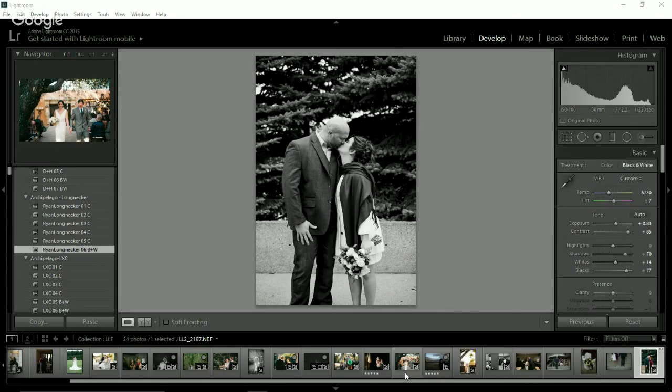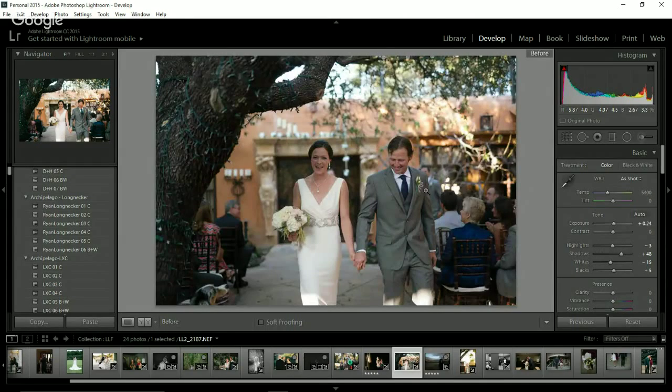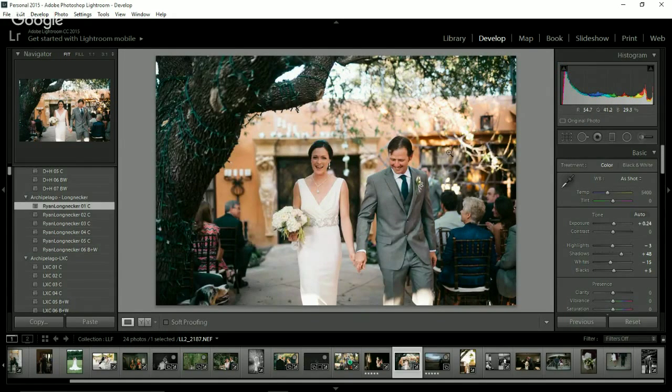Let's look at another image I worked on yesterday. This is straight out of camera — a Canon shot that I shot myself, compared to the Nikon images. I already bumped the exposure 0.24 and that's all I've done because she's kind of in the shadow. This is Ryan number one — I think it's magical and beautiful. Someone asked: ACR stands for Adobe Camera Raw. We only released the presets for Lightroom so far, but we're currently working on developing them for Adobe Camera Raw, since a lot of photographers edit in Photoshop/Camera Raw.